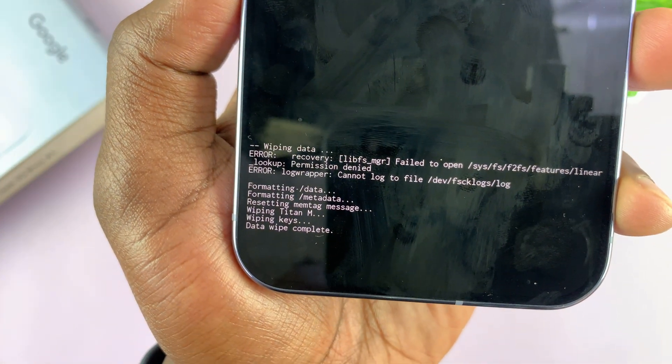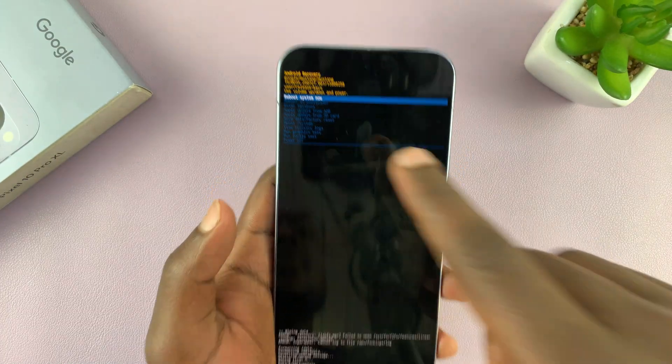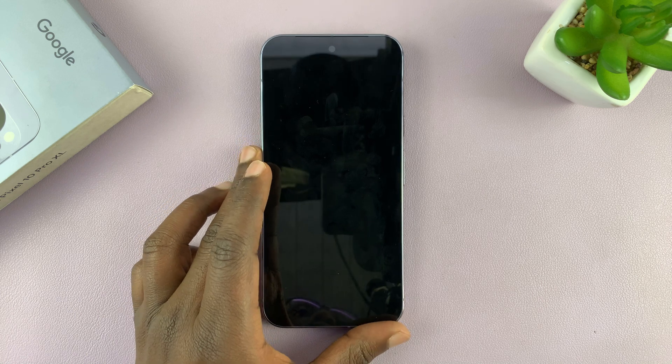You can see at the bottom that it says 'Data wipe complete', so that means you're ready to reboot. Make sure 'Reboot system now' is highlighted, then select that using the power button, and that should take us back to the setup screen.